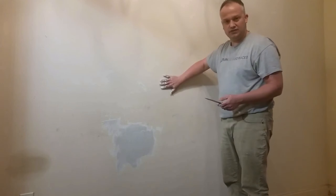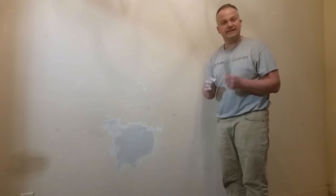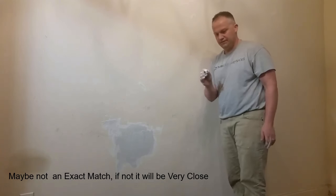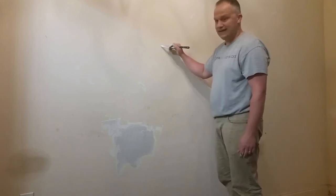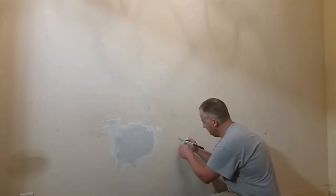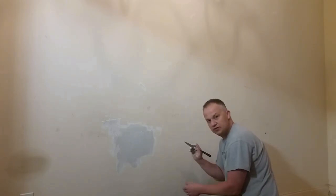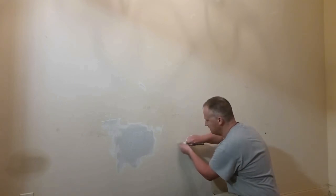We're going to get a sample of this color and use it to get an exact match at Sherwin-Williams. The way I like to do it is with a regular knife. You don't want to do it at eye level because that's where most people are going to be looking. So I'm going down here and I'm not going to go all the way through the drywall — I'm just going to cut off the very top surface.